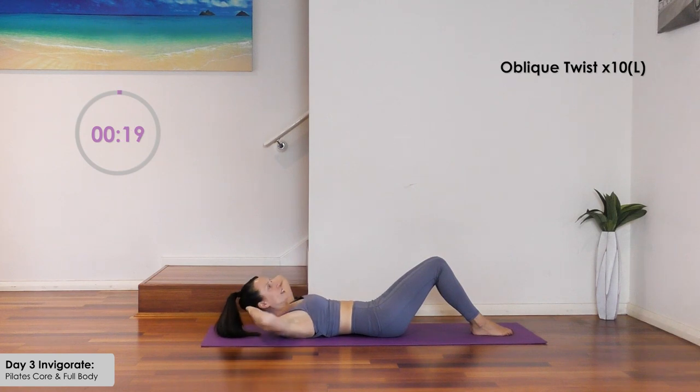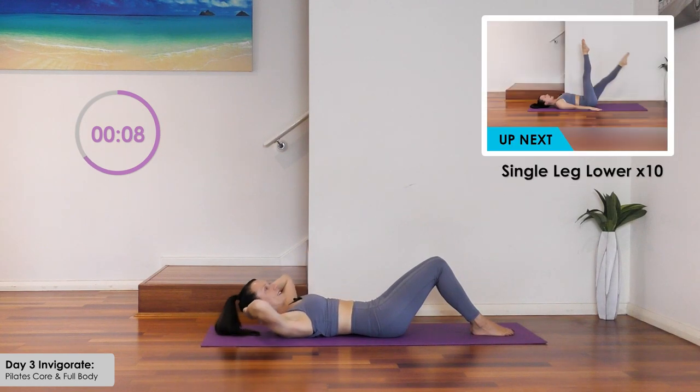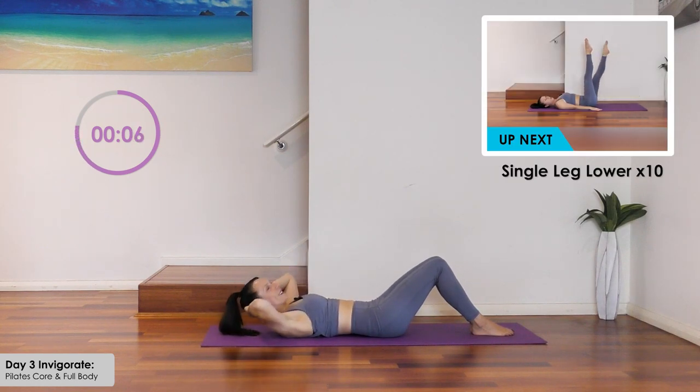Lift and other side for ten. Do not move the knees — hold steady through the hips and knees as you rotate. Come on through — how are we going? And down. Well done.